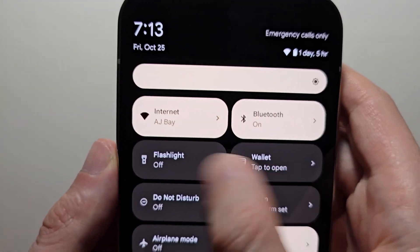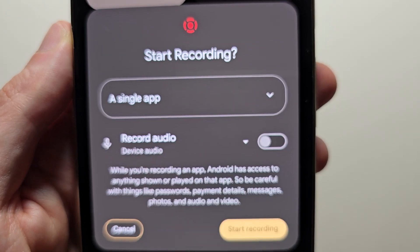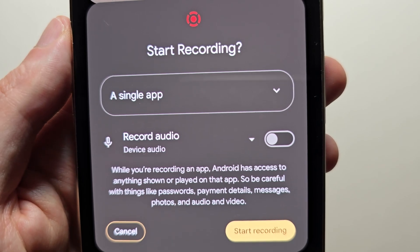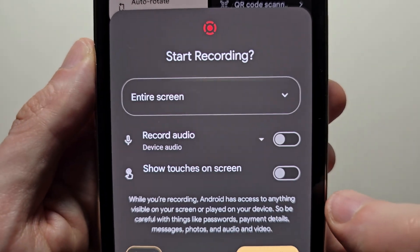Now one more thing — next time you record, you'll notice that all the settings were reset to default. So just make sure you go back and change the settings. Alright guys, thanks for watching, hope this helped out.